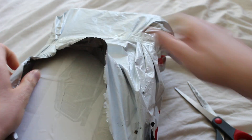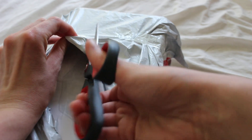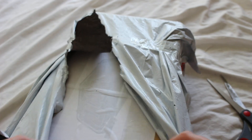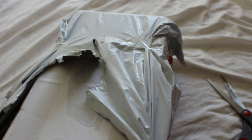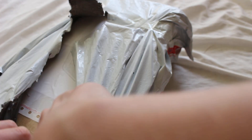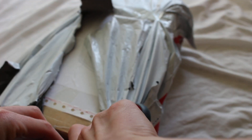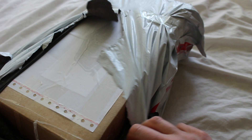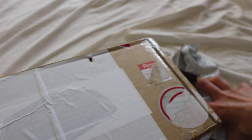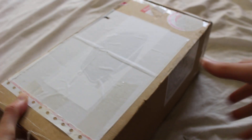It looks like this is shipped in maybe the original box because I can sort of see the Jawa's Junkyard lettering on the cardboard on the inside. Let's see if we can cut through this outer wrapping. I'll get that out of the way and let's see - maybe I'll try to open this side.